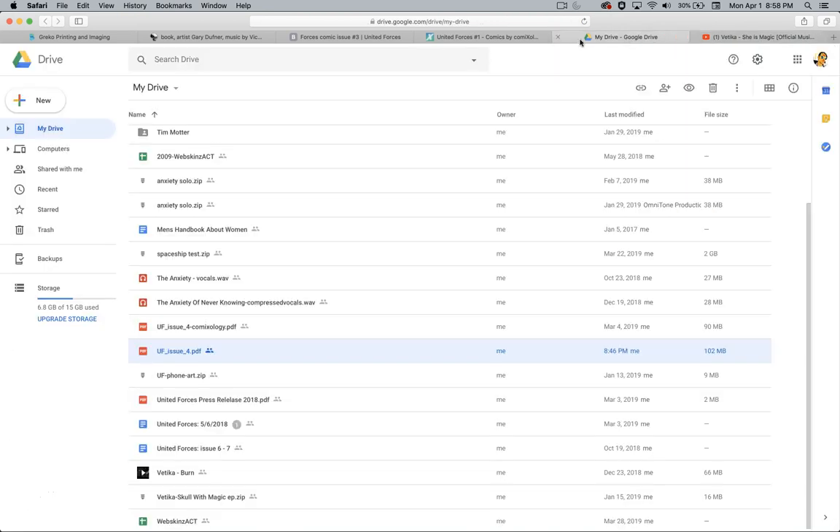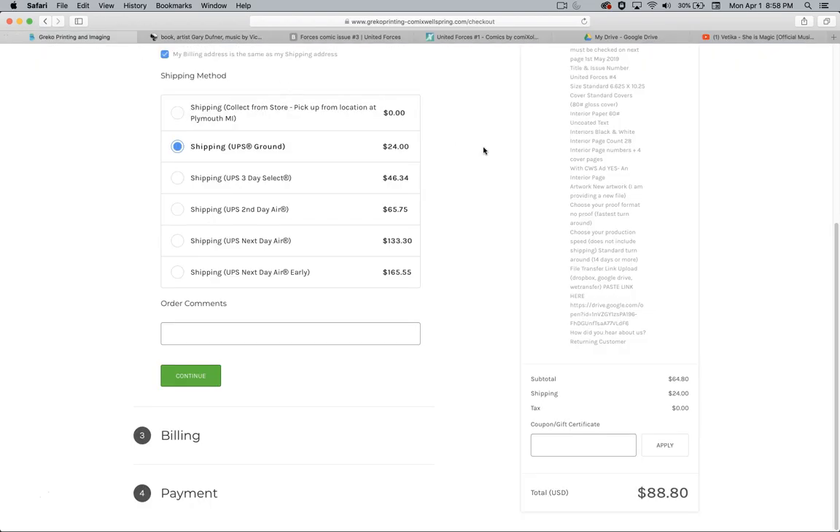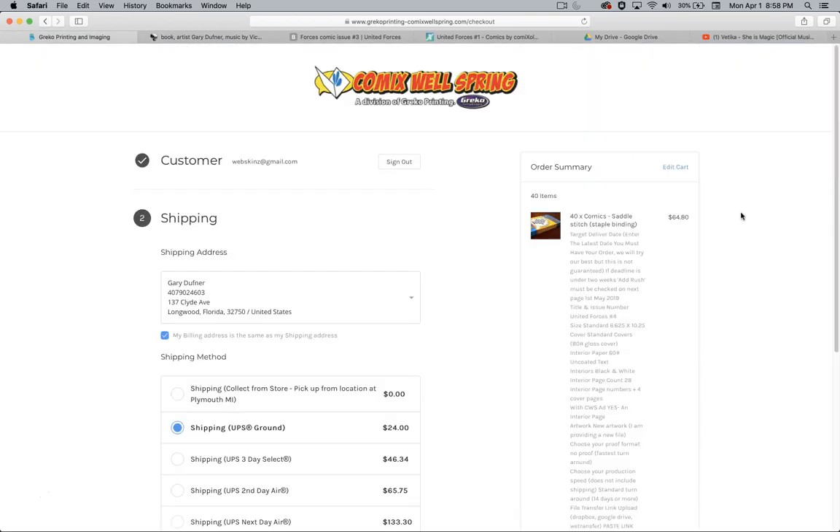That's enough — that's a good teaser right there. I think I've gone over everything. I've been going with Comic Wellspring for all of my comic book needs, so you should too. Thanks a lot, guys.